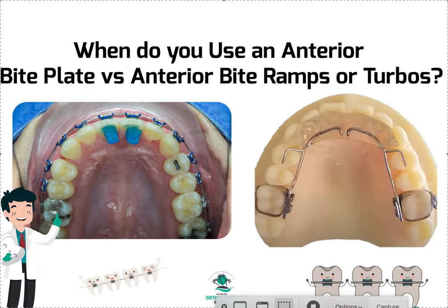Obviously this is a fixed bite plate — it's a banded appliance. If you want to know about that, go into my channel and search 'bite plate.' There are tons of videos: how to place it, how to cement it, how to clean it, different modifications, how to fit it, how to deliver it. And then this is your anterior bite turbo or bite ramps. This is completely different from posterior bite turbos — they're used in two different ways for two different reasons.